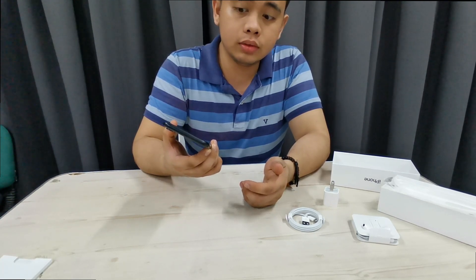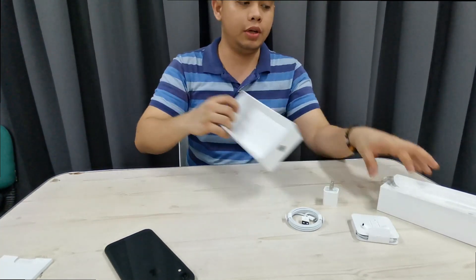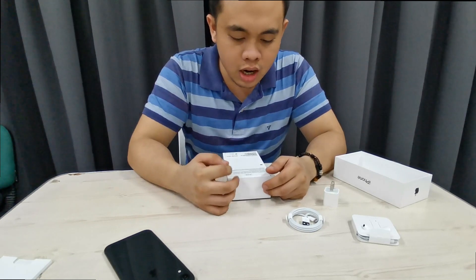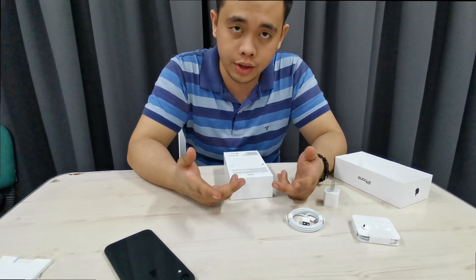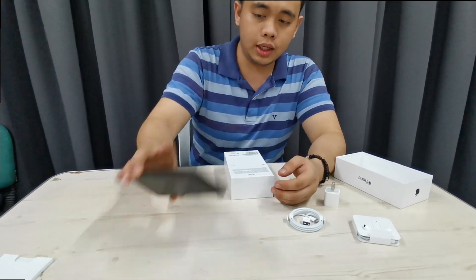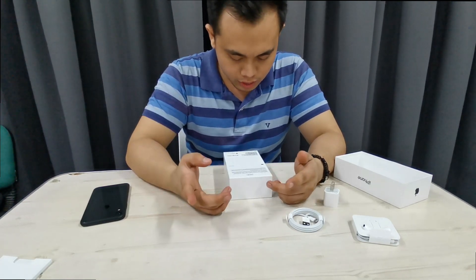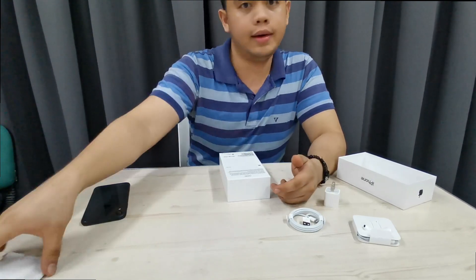Let me show you the specifications from the box. My sister got the 64GB iPhone XR in color black. Looking at the box for specs — there don't seem to be any specs listed here.